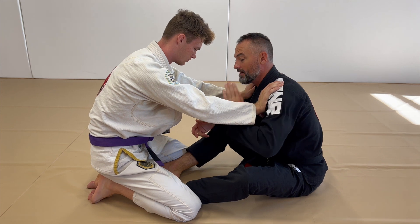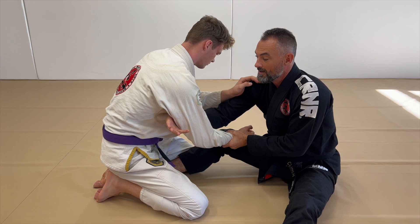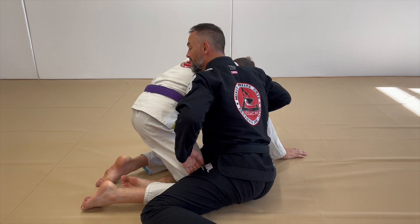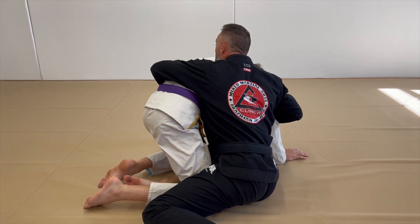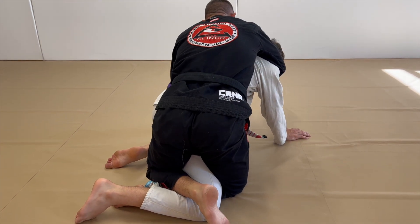Arm drag. As my arm comes in, my leg goes out. Drag. Pull and scoop. Control the hip. Base. Control the leg. And then finish with your seat belt.